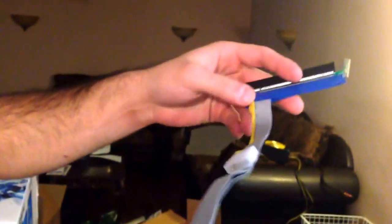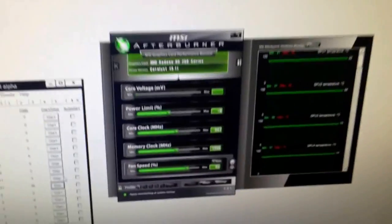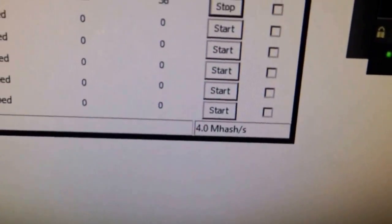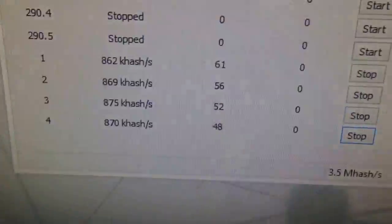If you want to use more than three risers, you've got to use molex PCI risers. That's a molex — it's basically a powered PCI riser. That's a four GPU setup.